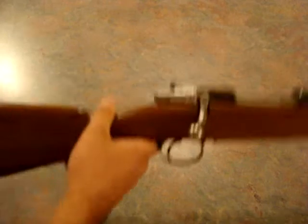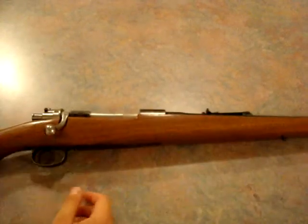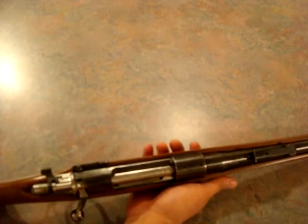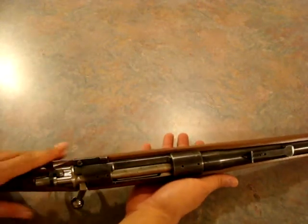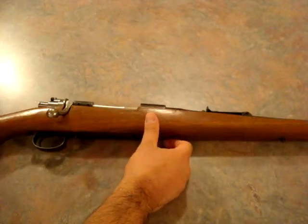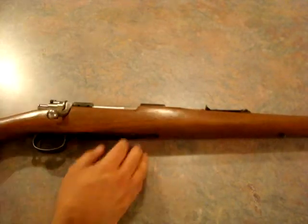A lot of people say you don't really want that rifle because the Czechoslovakians sabotaged them since they were making them for the Nazis. Anyway, the neat thing about these JC Higgins — Sears didn't make anything. They just bought stuff from companies to manufacture and put together, and slapped their name on there.